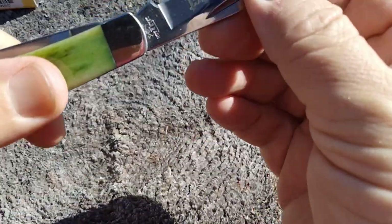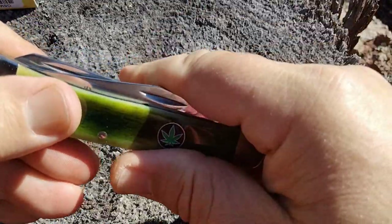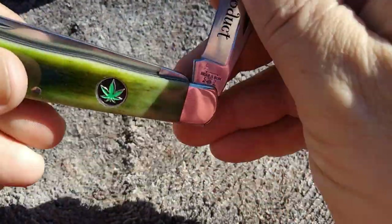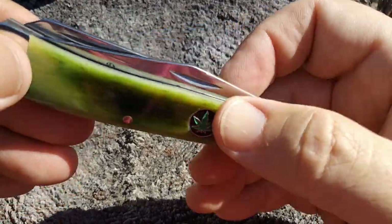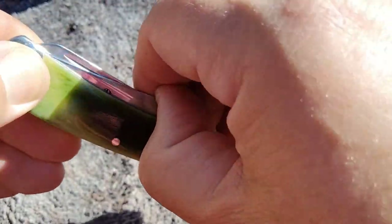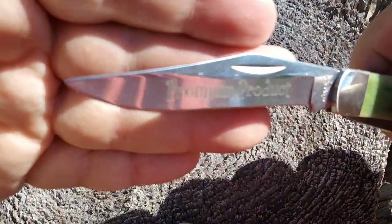Let's open this up. Pretty easy — about a five and a half. A little rugged. Not much of a snap, a little drag in there, and rather a weak close. Hopefully I did show off the clip point enough for y'all.